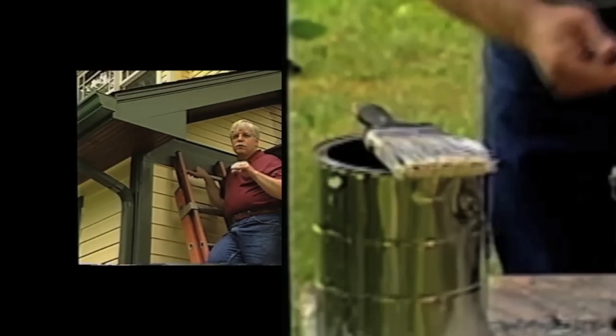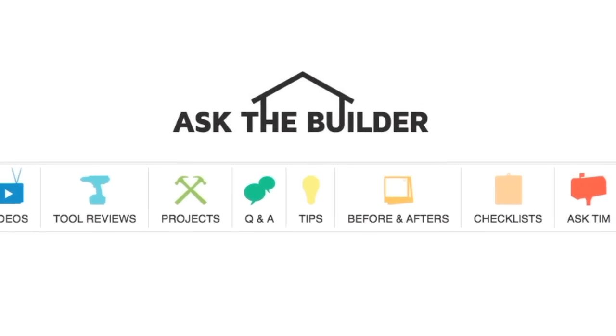Now we're going to be ready to pour the concrete in about four hours — I'm excited. I'm Tim Carter for askthebuilder.com. If you want to discover more home improvement tips, go to askthebuilder.com.